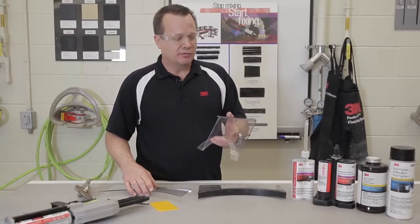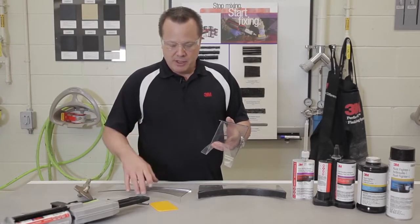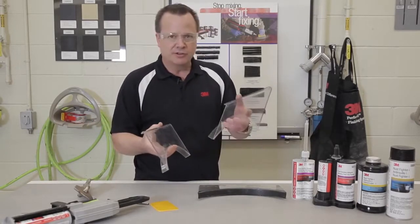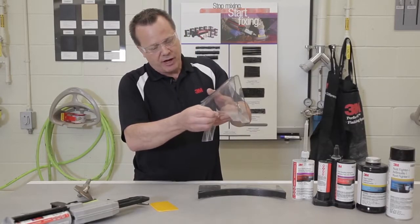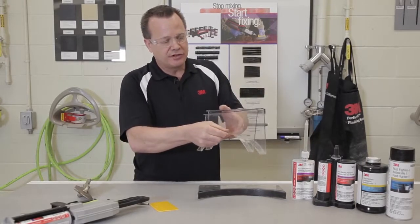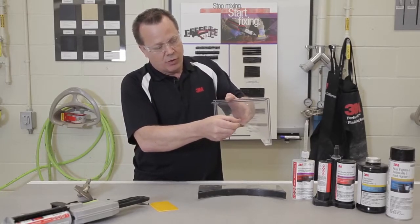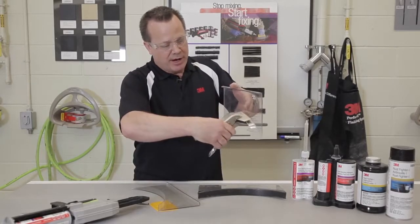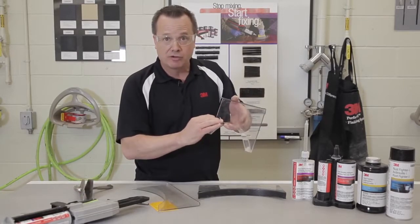The next thing we want to talk about is not scraping off the adhesive when we're applying it to a quarter panel. It's very common with a quarter panel — if you can envision this as the inner quarter panel and this as the outer panel. When we apply these two panels together, it's very easy to scrape the adhesive off in this wheel arch area. So we have to take care not to do that. The panels fit tightly together the way they hang over the top and slide together in the middle. So one of the things I recommend is using a duckbill pliers and bending down that edge just very slightly to give yourself some clearance for that adhesive so that it does not get all scraped off.